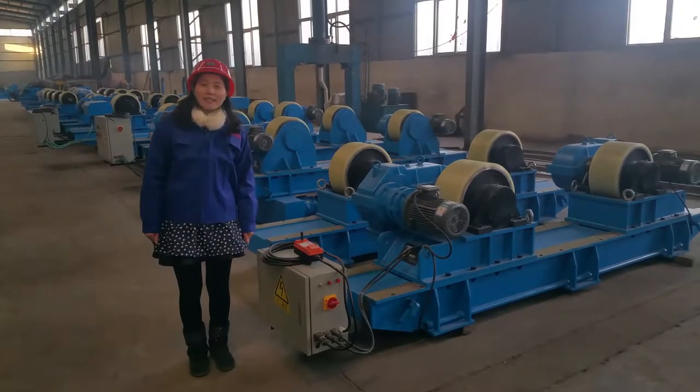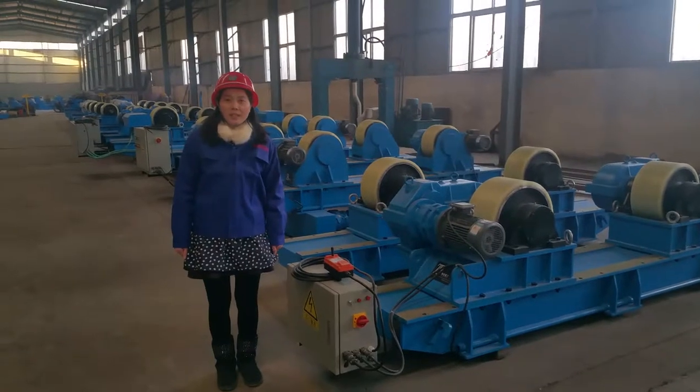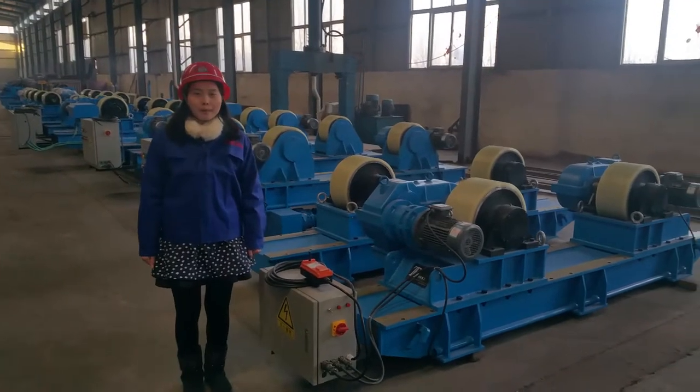Hi everyone, this is Sunny from Volta Welding and Cutting Equipment Facility. We manufacture welding chrome and chrome illuminator, welding turning rod, welding positioner.